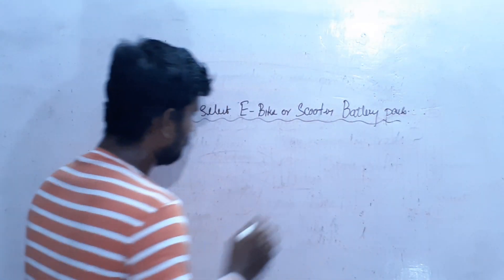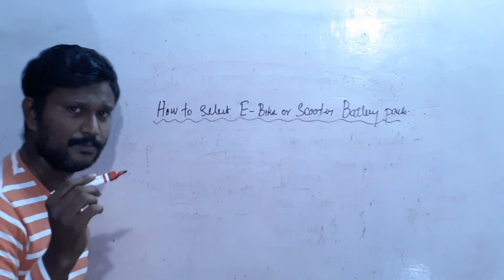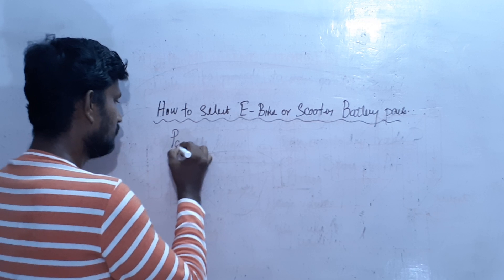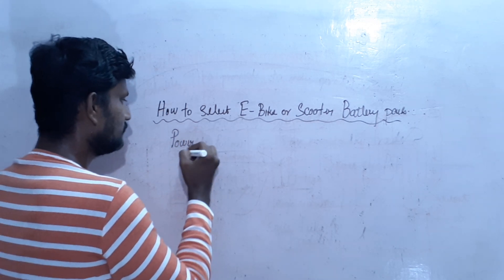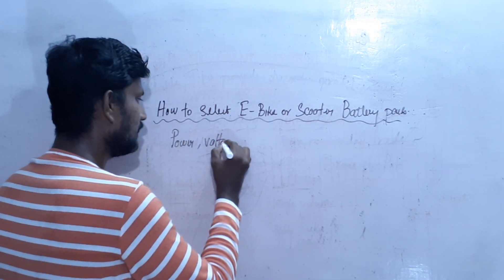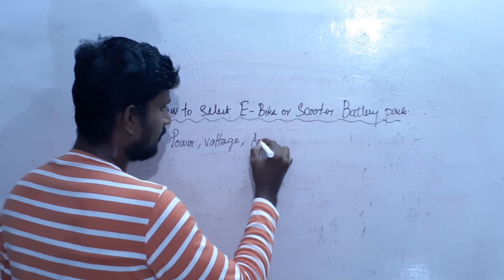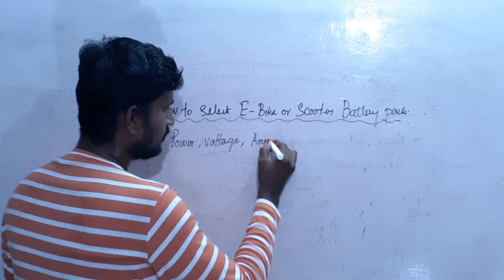One of the things we have to tell you about — there are three things we have to tell you about: Power, Voltage, and Amps (Ampere).